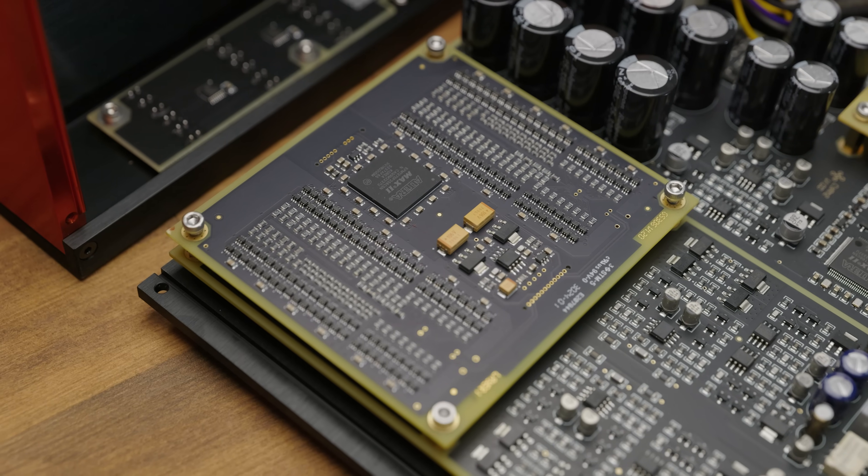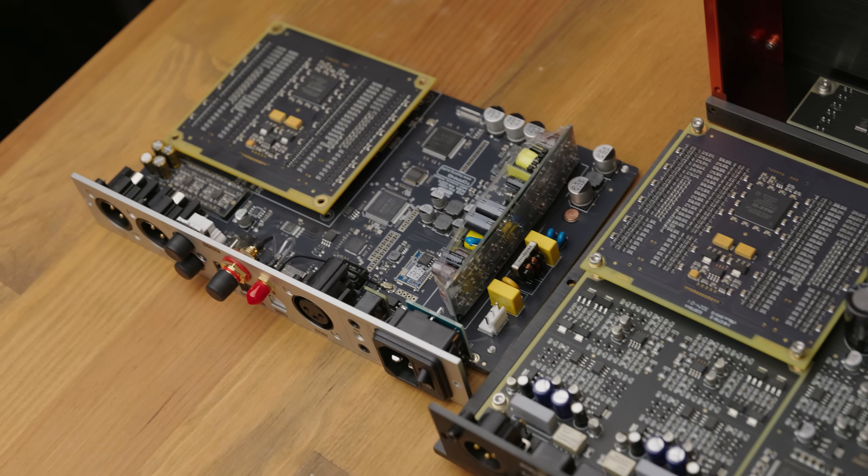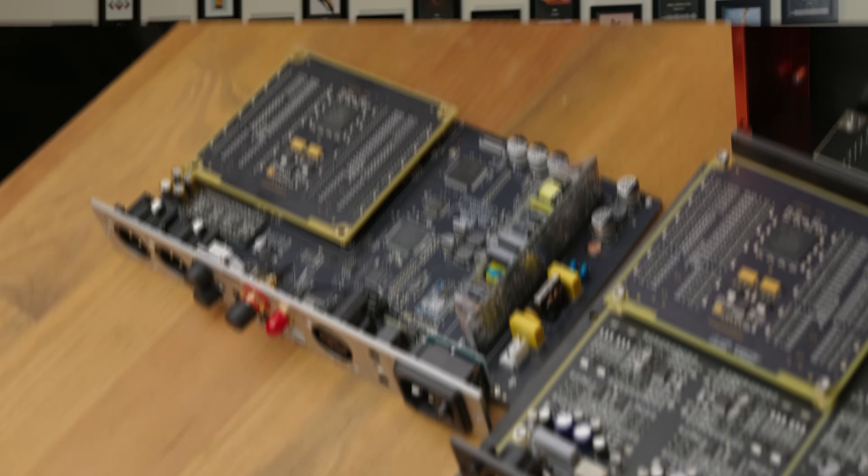This is the exact same R2R ladder that you'll find in the Topping Centaurus, as Holo Audio is actually selling the DAC modules to Topping for that product. For a little bit of information as to why you might want to consider getting a Cyan 2 over a Centaurus — even though they're using the same DAC module and the Cyan 2 is about $300 more expensive — do go and watch our Centaurus review video, as there are a few things that you'll probably want to be aware of.